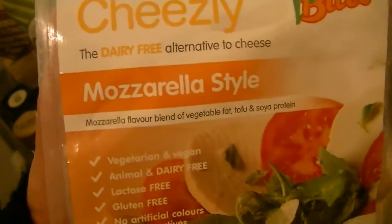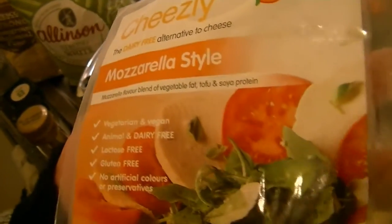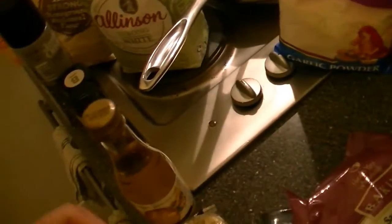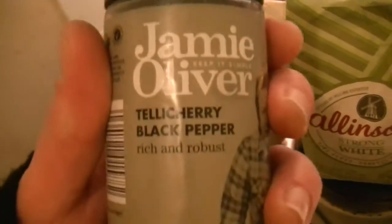We need some cashew nuts, some mozzarella-style dairy-free cheese, some soya mince, some smoked paprika, some garlic powder, some dried basil, some freshly ground black pepper, some strong white flour, some wholemeal flour, and some sugar.